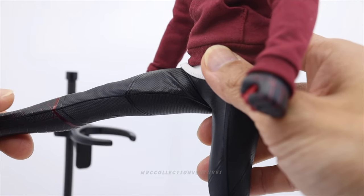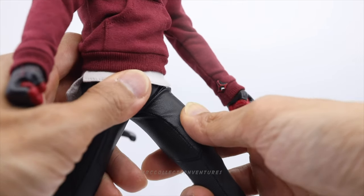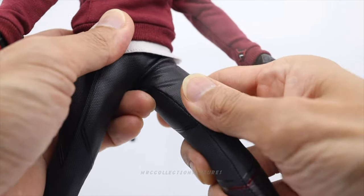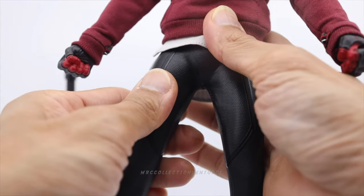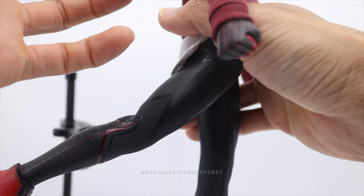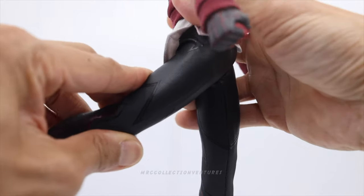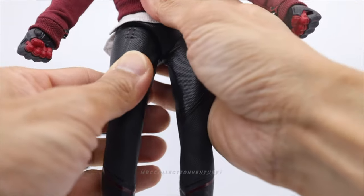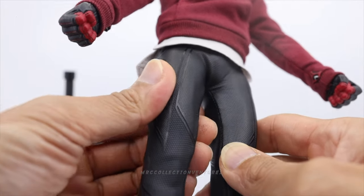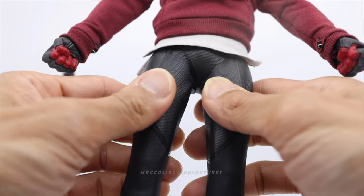Moving on to the legs: about 90 degrees forward, nice. Of course, if you move the leg all the way to 90 degrees you might get some crumpled parts or stretch marks on the suit — that's probably the max. To the back, same. You can do a split! The suit is quite thin compared to other Spider-Man figures.